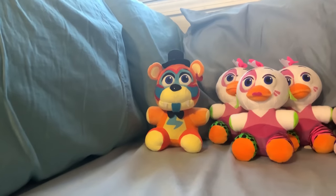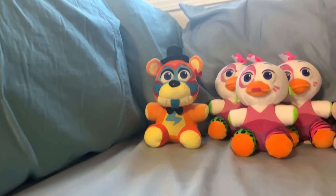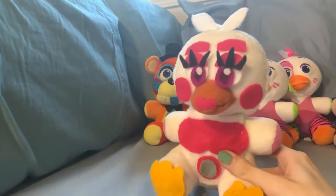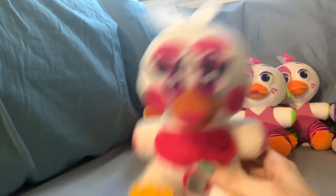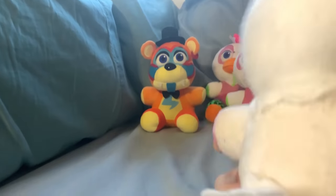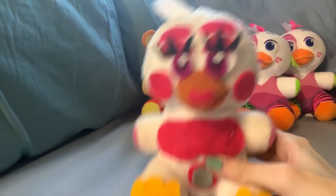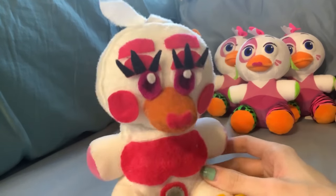Next up, we have three customs that have already existed on my channel but I remade this year for different videos. First up is Funtime Chica. I think this is easily my best Funtime Chica yet. I love the way I made the face look a little bit more cartoony, and the hair just generally looks so much better than my previous attempts. The only problem is that since I've remade her so many times and used the same base, her neck has kind of been destroyed, so I had to repair it. She still looks very cute and I think I did a really good job with her.